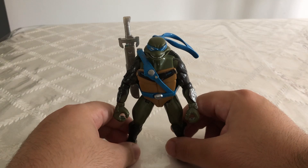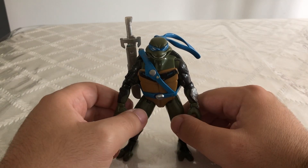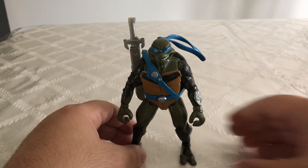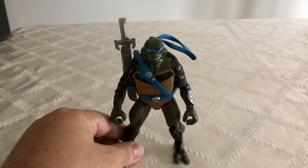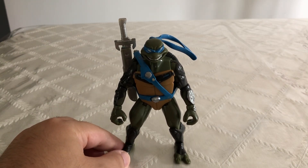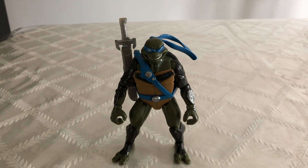I do want to do some more Teenage Mutant Ninja Turtles reviews coming soon, so definitely stay tuned for that. I have some other figures I'd like to review. This has been my review of the Teenage Mutant Ninja Turtles Fast Forward Leonardo. If you like this video, please leave a like and subscribe to my YouTube channel. Once we reach 1,000 subscribers, I will be doing a full collection video. Let me know in the comments if you had this figure and if it brings back any happy memories, and let me know what your favorite Teenage Mutant Ninja Turtles incarnation is. Thank you guys for watching, and I'll see you on the next video review.